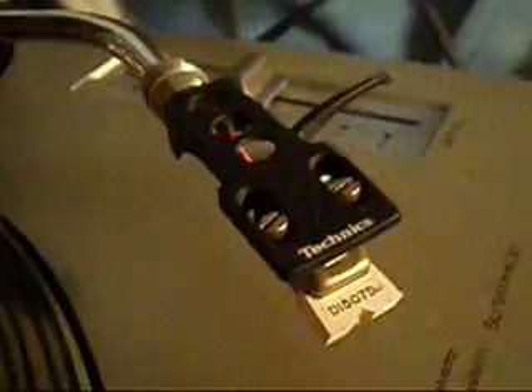This is for the sale of my Technics head shell with Pickering DI507 DJ cartridge and stylus in excellent condition. I'll just put the record on to show you that it's working perfectly.